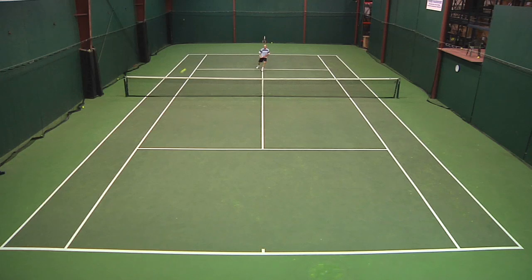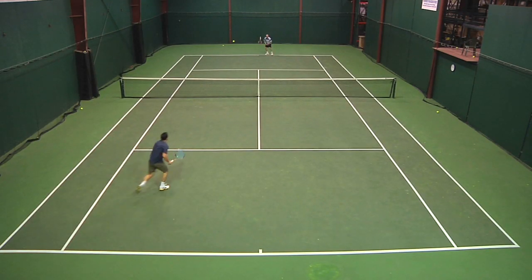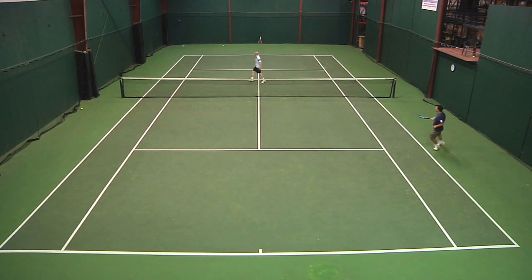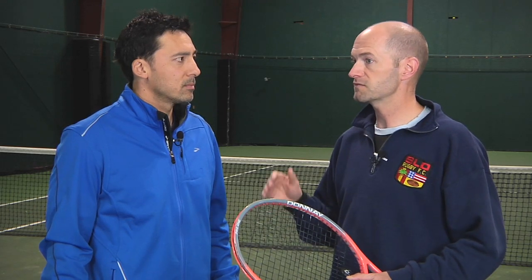Our indoor court is pretty sticky, so I rarely have traction issues there. But no matter the conditions, the shoe always gripped well — felt confident starting and stopping, and I was really impressed. Overall, this was a really pleasant surprise. I prefer it to the 7 — still not quite up to the quality of the 6 for me due to fit, but it's softer, requires less break-in, and is probably my favorite Nike shoe this year.